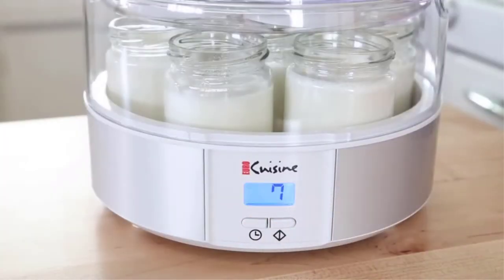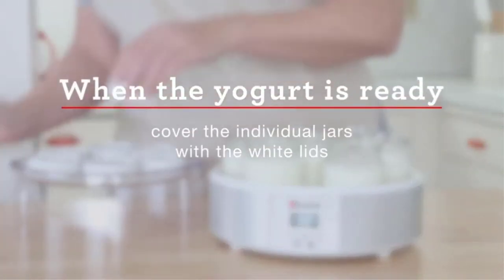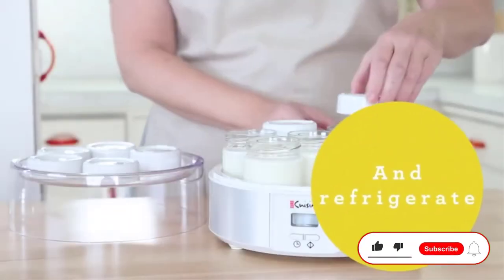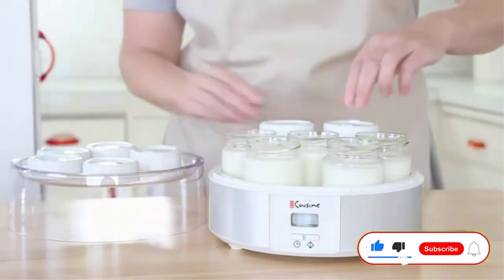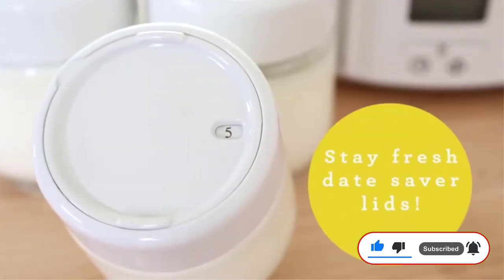The yogurt machine has an automatic 15-hour shutoff and auto temperature control, so there's no need to monitor your yogurt as it cooks. Once the yogurt is ready, the blue LED digital timer will beep to let you know it's time to transfer your yogurt to a cooler environment.